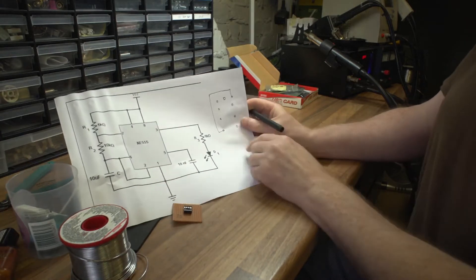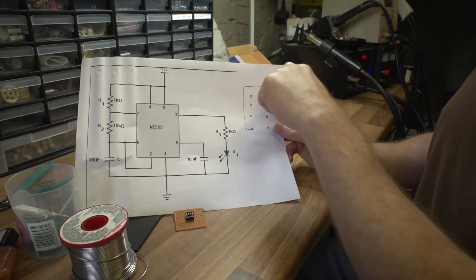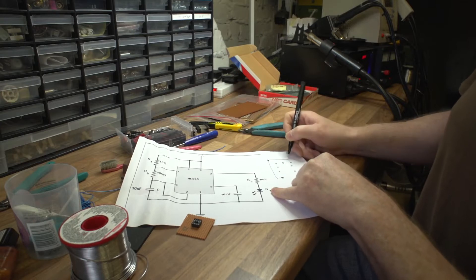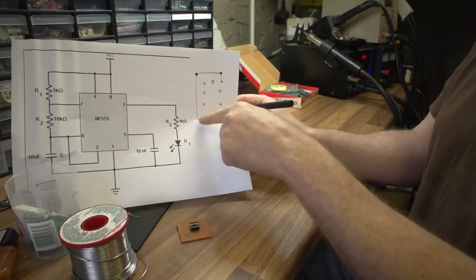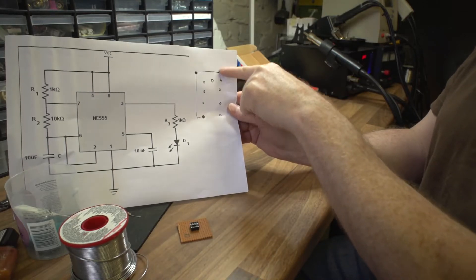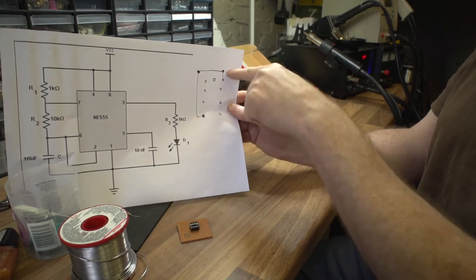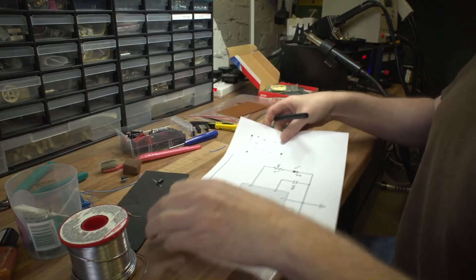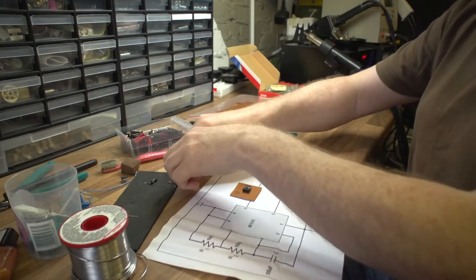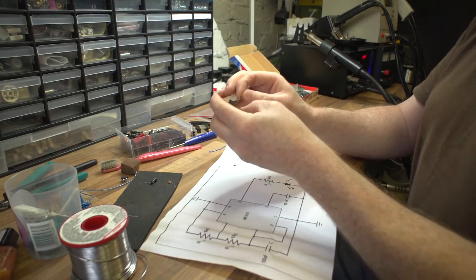We're going to have a wire link from that pin, and remember the Veroboard has continuous copper tracks, so we only need to connect up to that part. We go from a wire link on this bit of copper track, the Veroboard copper track does the middle section, then another mini wire link down to pin eight. So that's: wire link, copper track, wire link, a little bit of copper track at the bottom - that effectively shorts the two together.